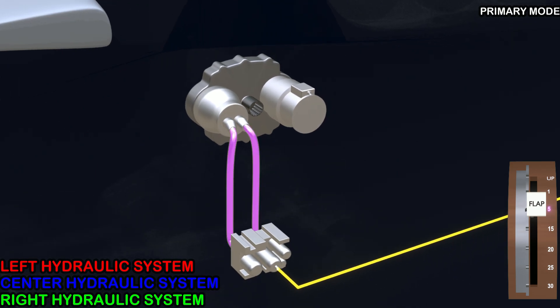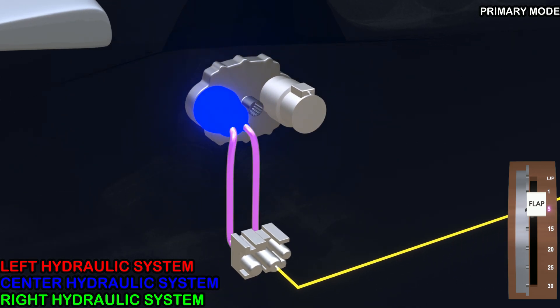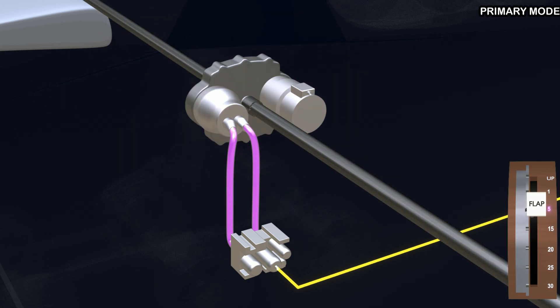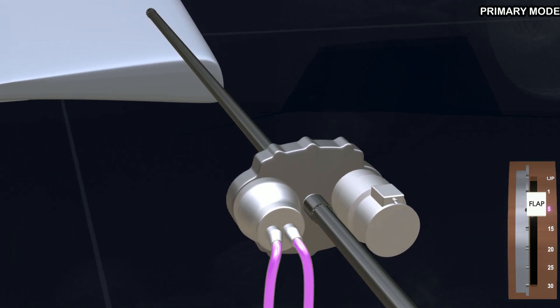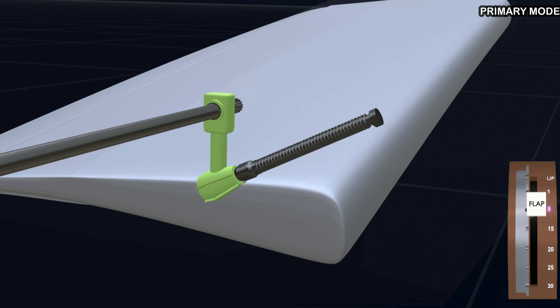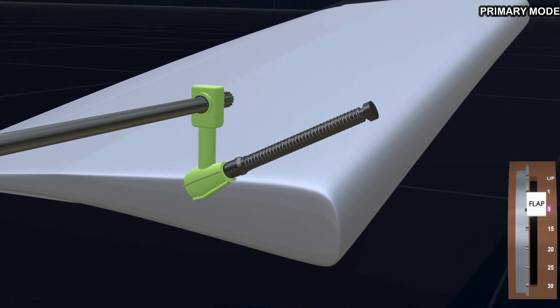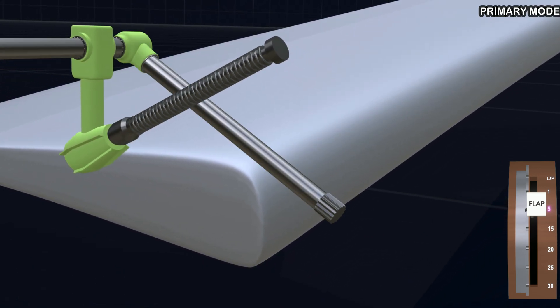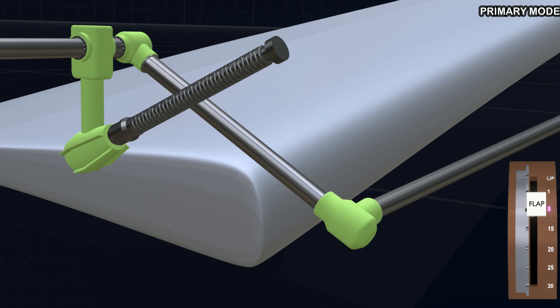The valve opens to run the hydraulic motor. The motor turns the PDU gearbox connected to the torque tubes. The torque tubes will now drive four transmission assemblies on each wing. The transmission assemblies rotate the ball screw using the torque tube input. Since the torque tubes cannot run straight from the power drive unit to the last transmission assembly, the tubes are rerouted with the help of angle gearboxes.